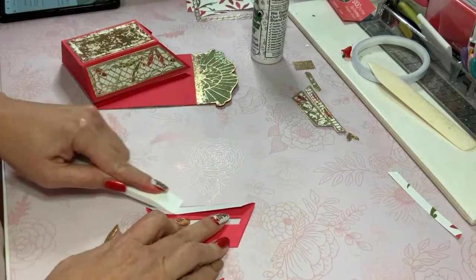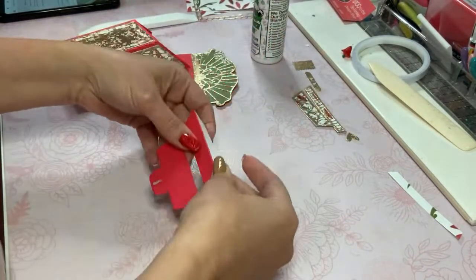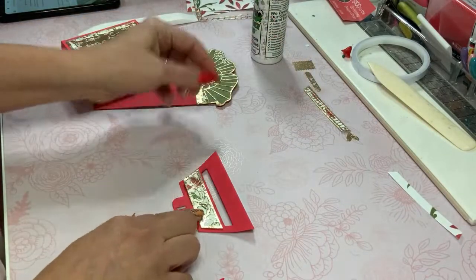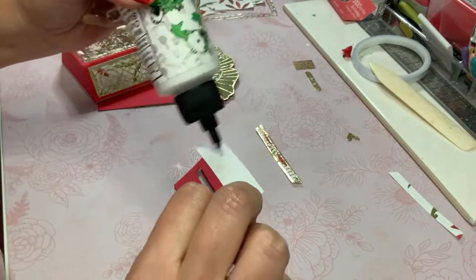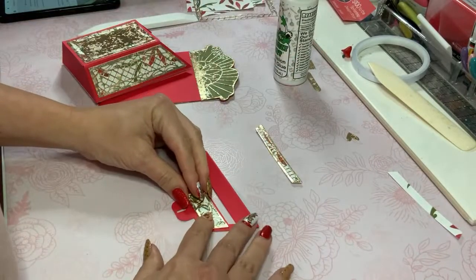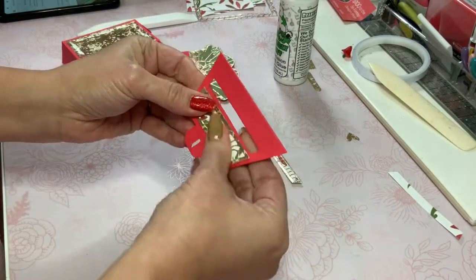I'm going to fold this over because it does have that edge there, but now I feel more confident because it's doubled up. I'm going to go ahead and add here, while I'm thinking about it, the layering piece. I'm loving all the detail on here — it really is so pretty. Even though it's a small box, we'll measure it when I'm done assembling so you can see how big it's actually going to be.